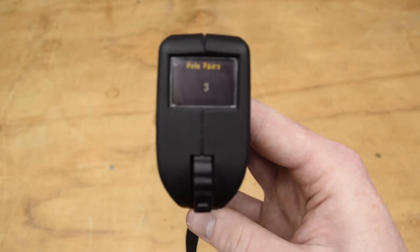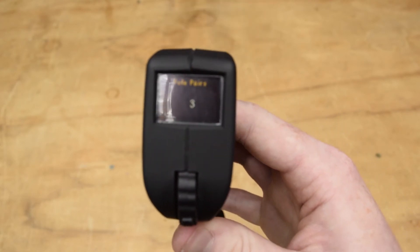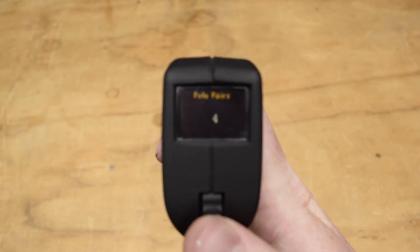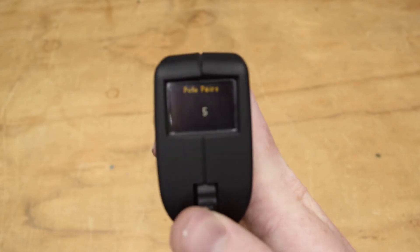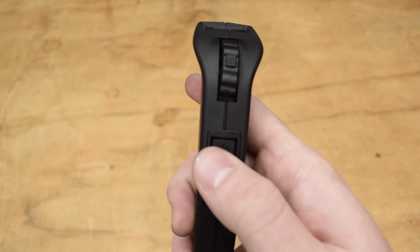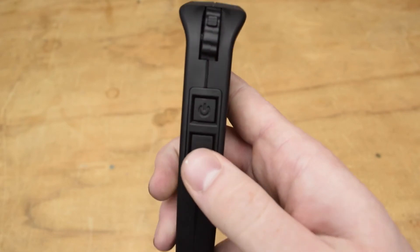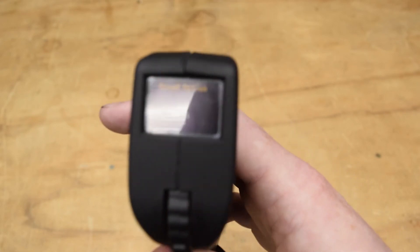You're then going to hold the settings button to change this setting. The option will then blink and you're going to use the thumb wheel to change this value to 7. Then, once it's at 7, you're going to press the power button to lock in the setting. Then to go to the next setting, you're going to press the settings button one more time.